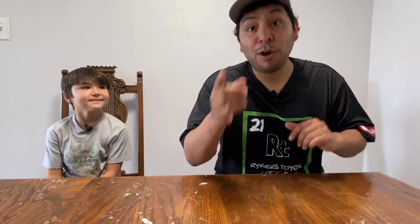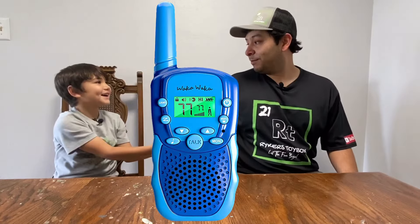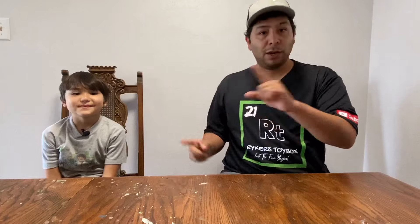What's up, guys? In today's video, we're going to learn about walkie-talkies! That is right, guys, we're going to learn about walkie-talkies. But first, we need to get on Amazon and buy us a walkie-talkie.